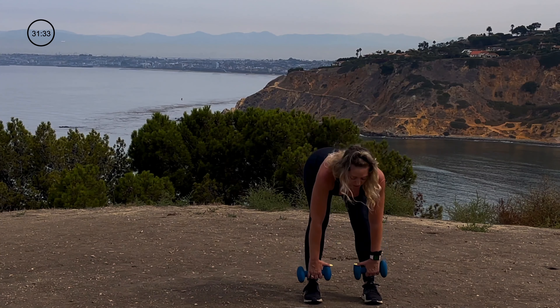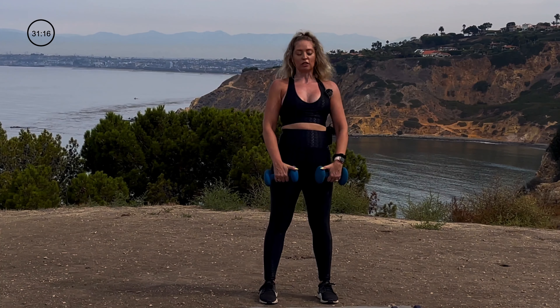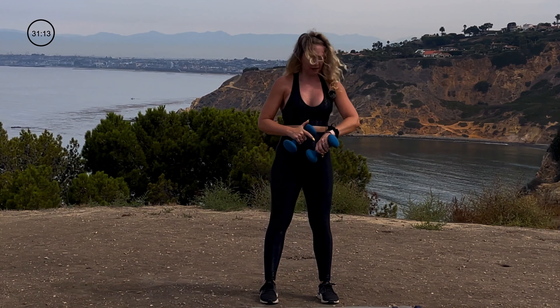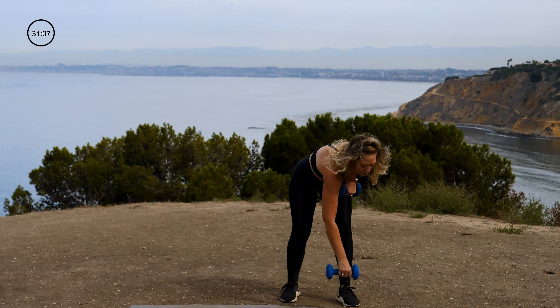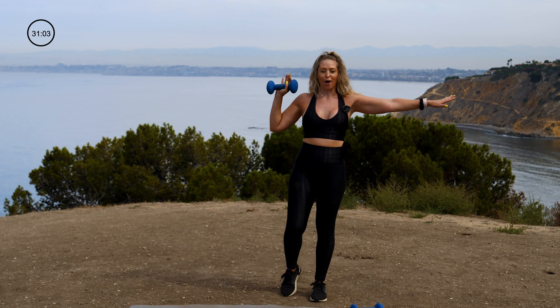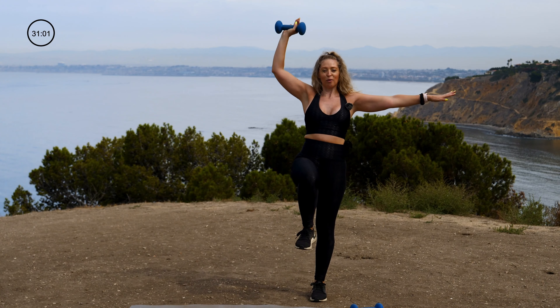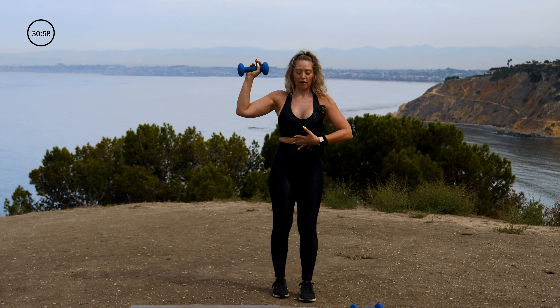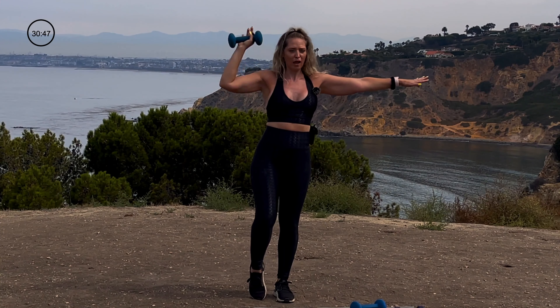My favorite exercise is the deadlift — I love it. It always feels good on my body. Five more seconds. We're going to keep a single dumbbell — set one down. Find balance on one foot, the weight goes in the other arm. Take that knee up and press. This added challenge of balance is really hard right now, so take note: if you need to have a little kickstand leg, that's not a bad thing.